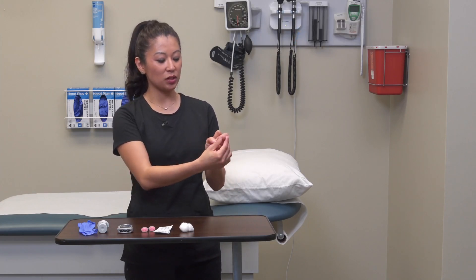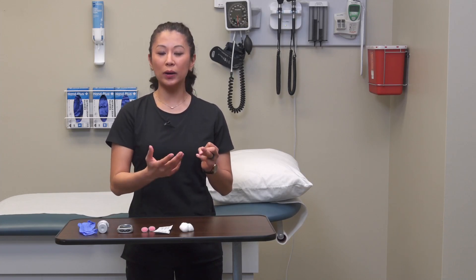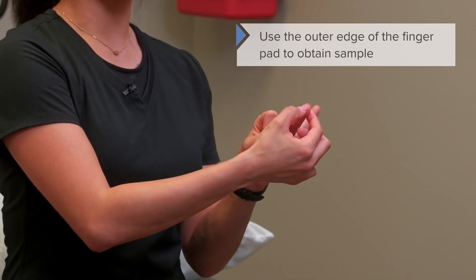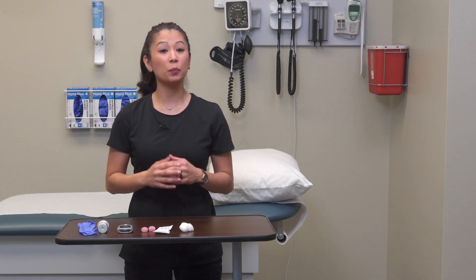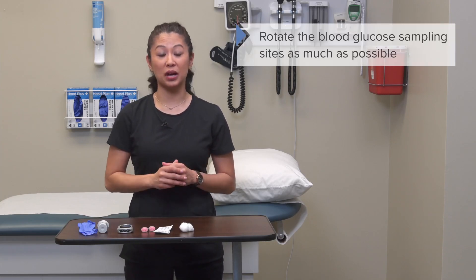Identify a puncture site — typically the patient's fingers. I'm going to use this finger here. We avoid the middle pad and go to the soft, cushy side portion of the finger. Also note: if your patient is diabetic and has been poked frequently, you can see those little pin pricks, so rotate sites as much as possible.